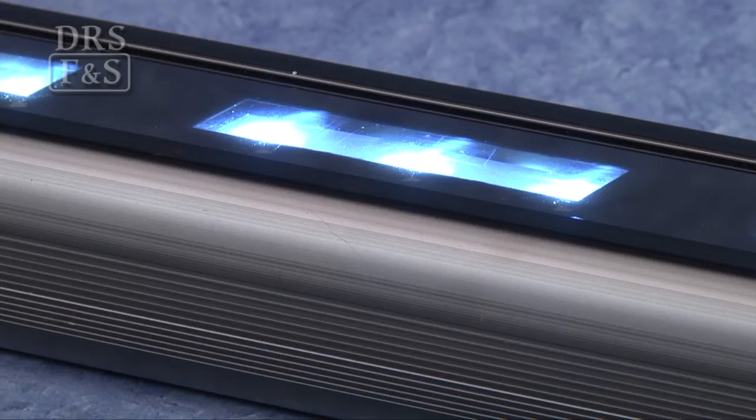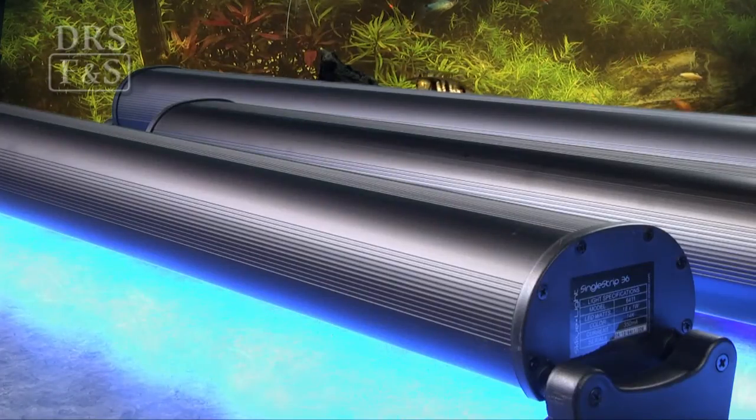Bright, uniform lighting is achieved with 120-degree reflectors on each LED. The Innovative Marine Skylight single strip LED series offers a flexible and budget-friendly option for all your aquarium lighting needs.